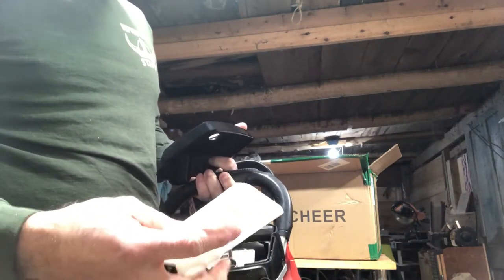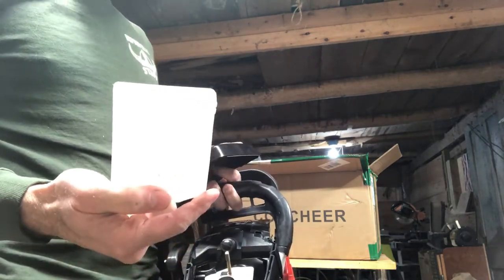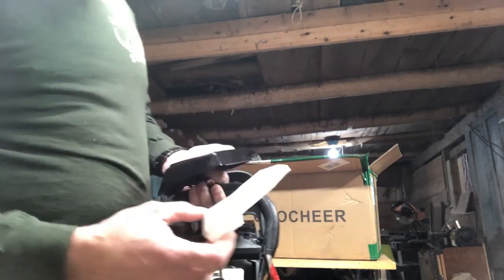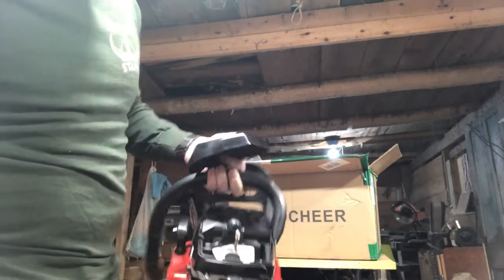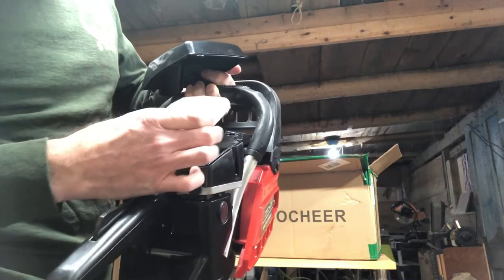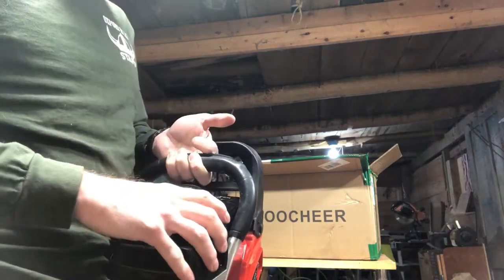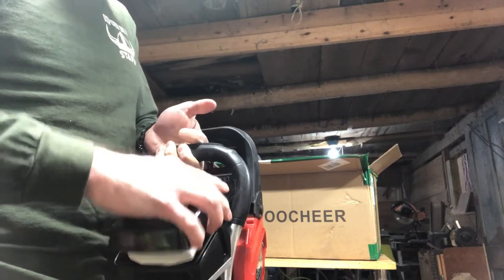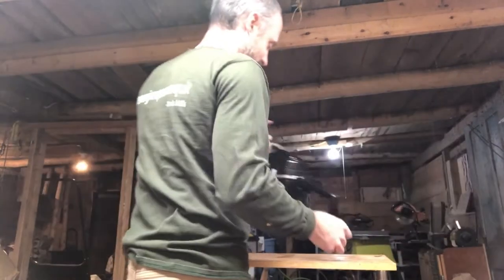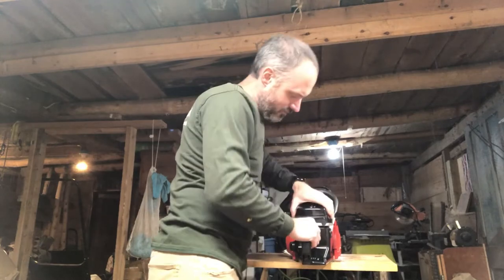That does not look like an adequate filter. You can see right through that — it's just a mesh. Internally, got their carburetor, spark plug easy to get at. That fits in there pretty good. That's kind of a fiddly thing to get on there.